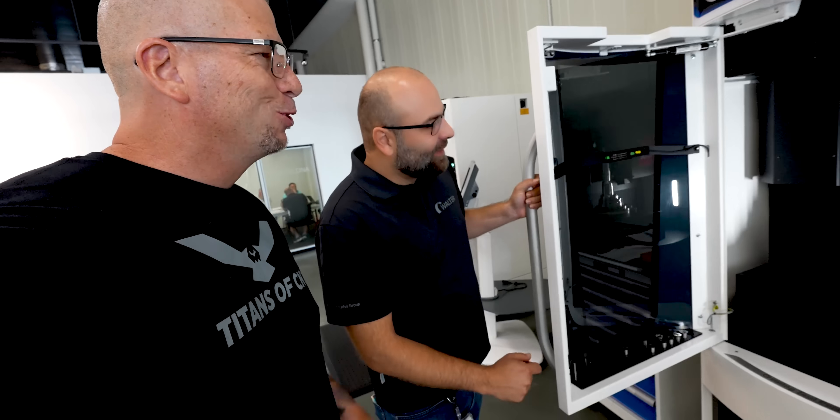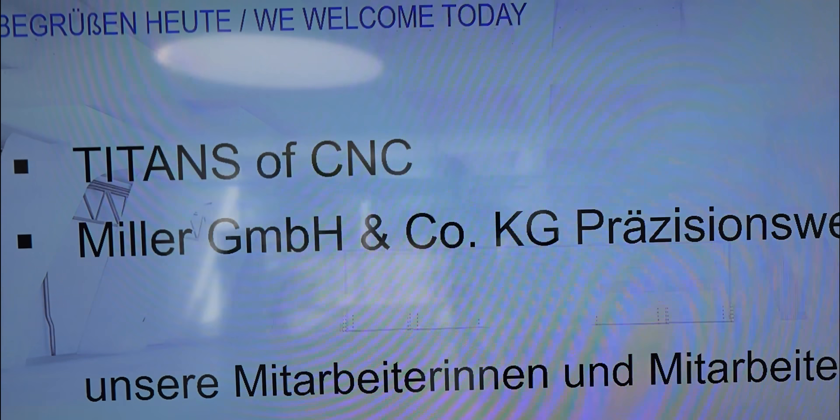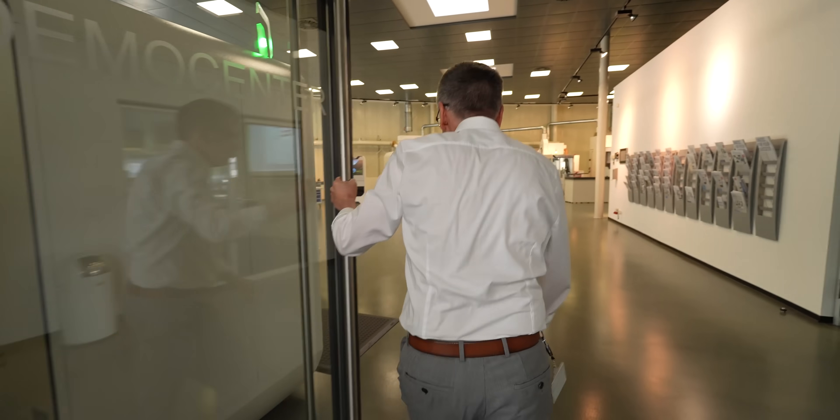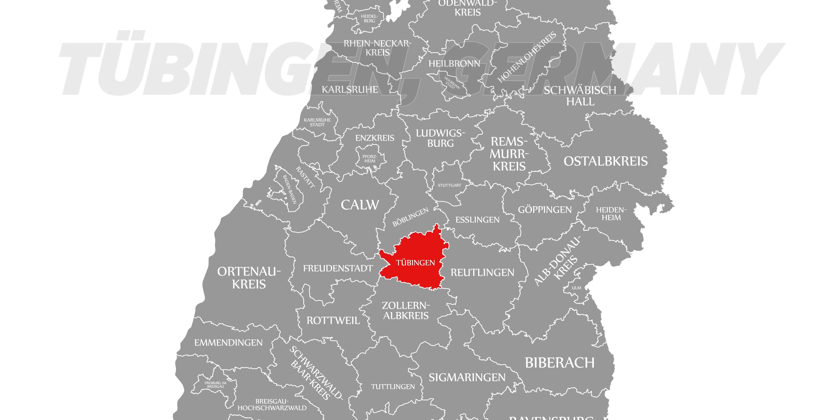We got a special surprise for you. We are at the Walter facility in Tübingen. I can never get that right, but I'm starting to learn. I used to say Tubingen, but now it's Tübingen. I'm gonna mess that thing up.